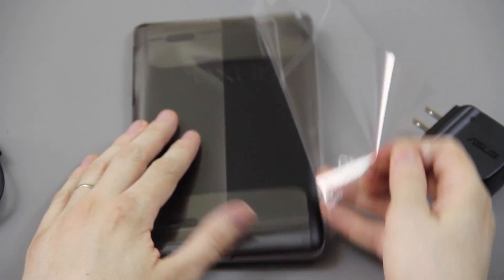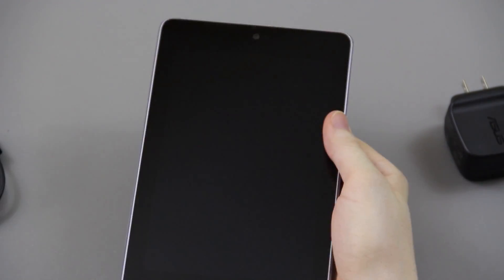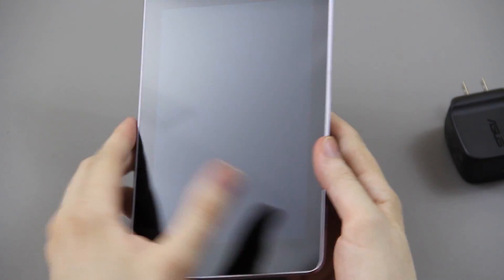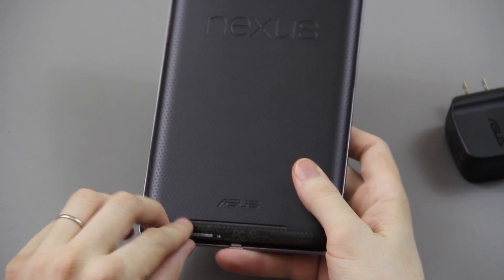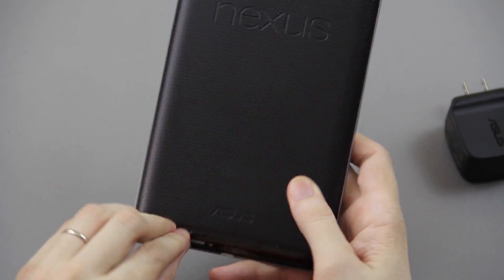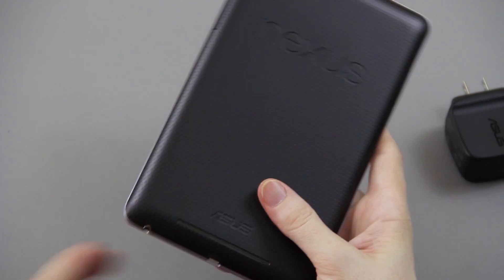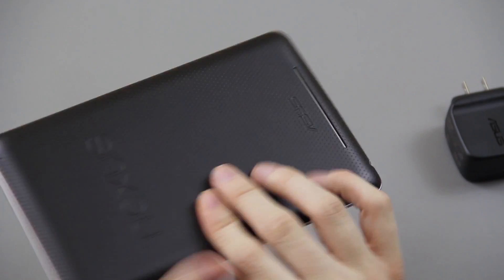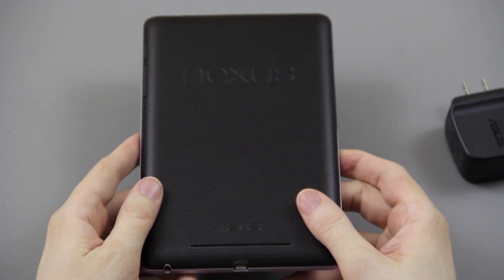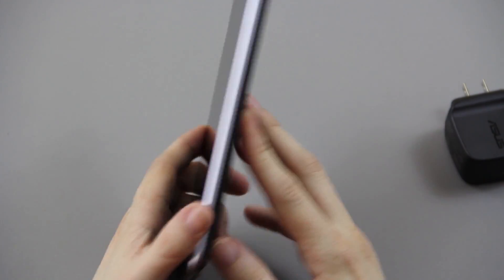My wife wanted to do this unboxing but she doesn't want to be on video, so since it's her device she wanted to unbox it — but that is just oh, that is sick. That is awesome. Nexus 7. The perfect tablet. The best of the best of the best. Oh man that feels good. I like it a lot.